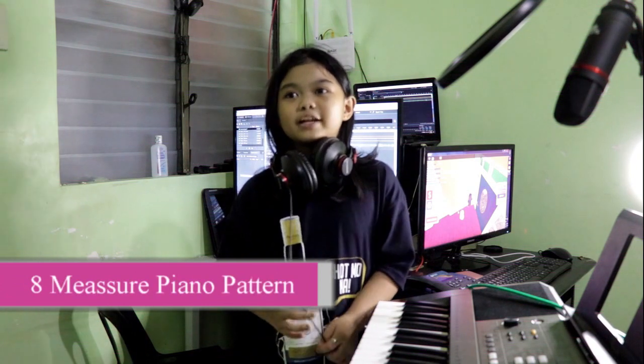Now I am going to make an eight measure piano pattern.